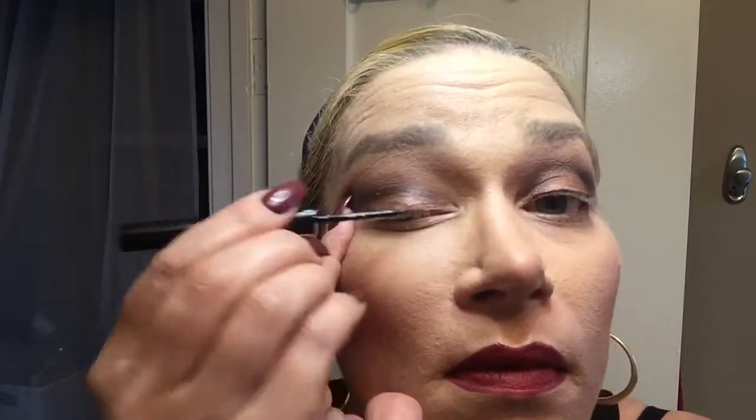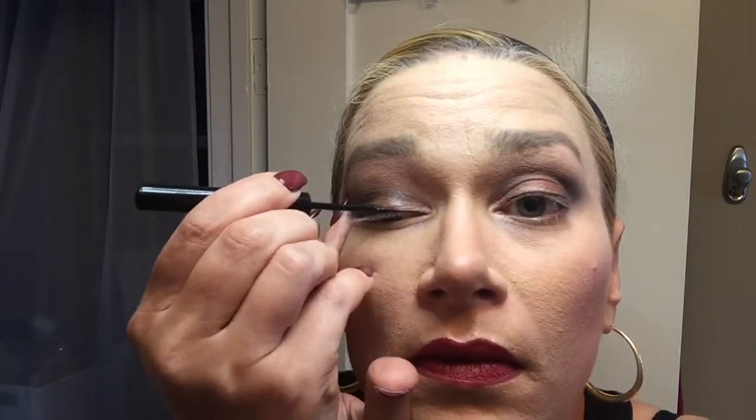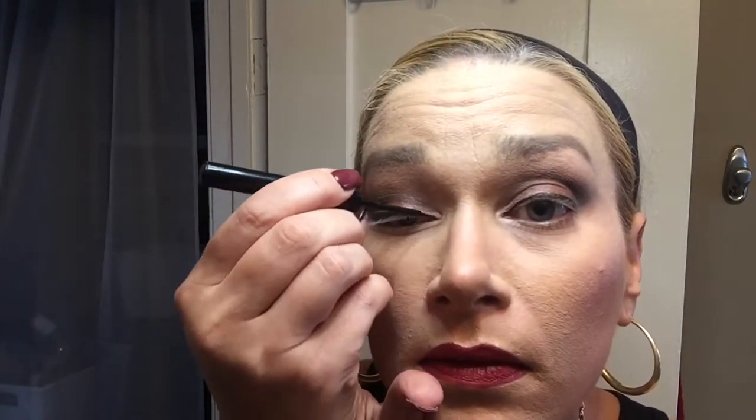Now I'm going in with the NYX Black Vinyl liquid liner — it's waterproof. I absolutely love it; it's such a highly pigmented waterproof eyeliner. It's fantastic for the price — I think it's about six dollars — and it really competes well with very high-end liquid liners. My favorite of course is MAC Fluidline, but that is a 17-hour eyeliner that must be applied separately with an angle brush, and it's a bit of an overkill on a regular day.